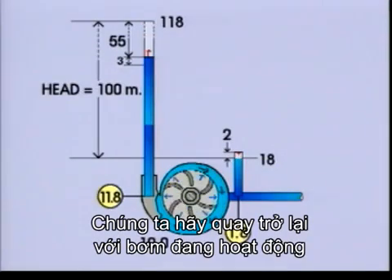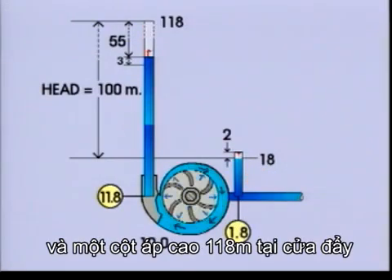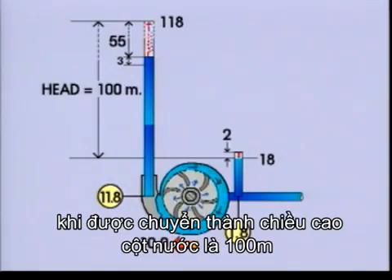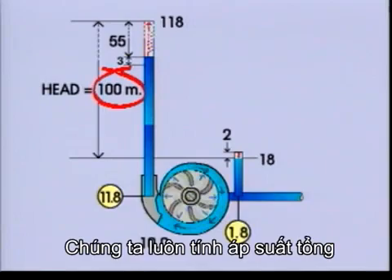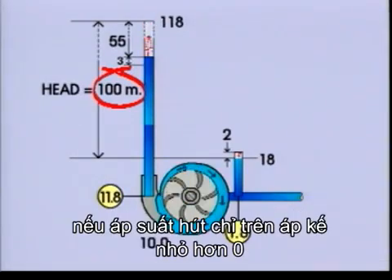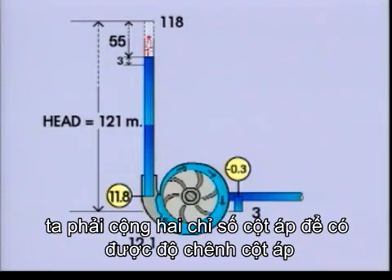Let's go back to the running pump. Imagine a column of 18 metres of liquid on the suction side and a column of 118 metres on the pressure side. The difference between the two manometers — 10 kilograms per square centimetre — when converted into a column of water, is 100 metres. So the head is 100 metres. Always calculate the head from the difference between the pressure side and the suction side. But remember, if the suction side manometer shows below zero, you have to add the two readings to get the head.